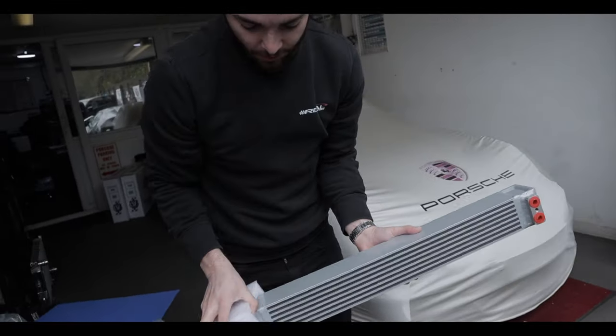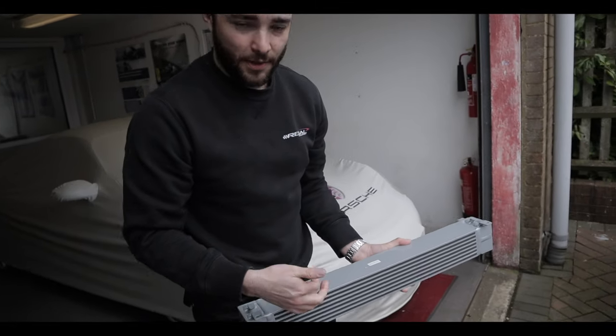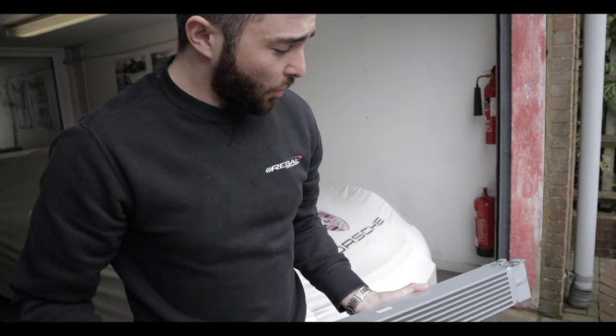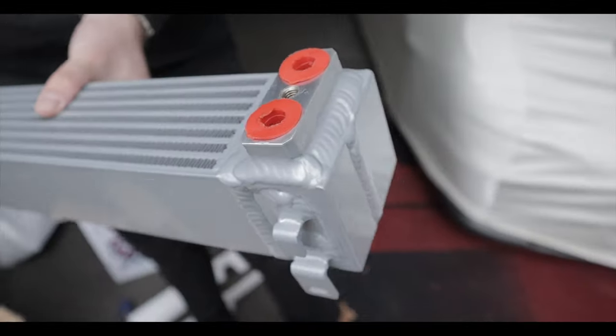This is the CSF oil cooler — it's a lot deeper and taller as well. Again, like the end tanks on the radiator, they're all TIG welded, so the common failure point of the standard oil cooler is fixed. It uses all the standard fittings, so all this stuff is a factory fit — you don't need to do any modifications.